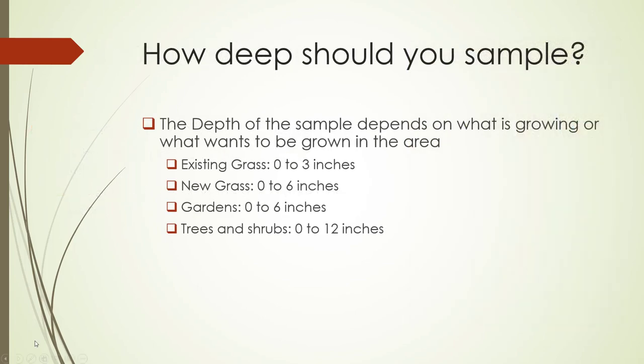How deep should you soil sample? The depth of the sample depends on what is growing or what wants to be grown in the area. For existing grass, you'll want to sample zero to three inches. For new grass, zero to six inches. For gardens, zero to six inches. And for larger vegetation such as trees and shrubs, zero to twelve inches.